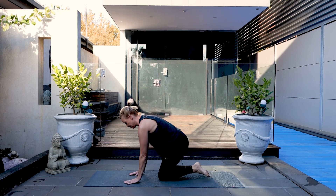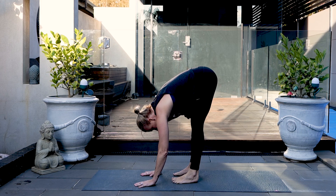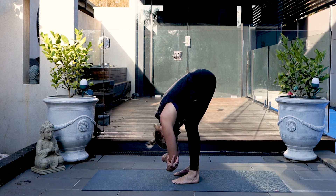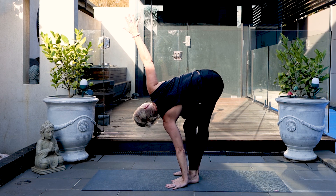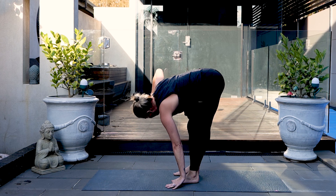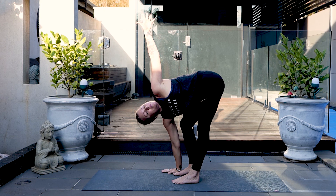Standing up, tipping forwards into a forward fold. Grab opposite arms to elbows. Relax the knees, feel the belly on the thighs. Stretching and relaxing the hamstrings and the back. Twisting to the right, bending your left knee with your left hand placed down. Swapping sides, reaching up and spiraling open the top arm. Taking a moment to connect and notice your breath.